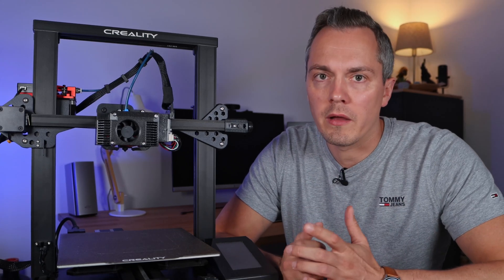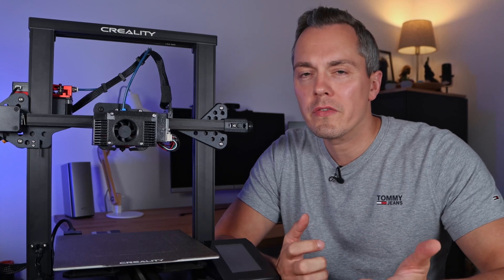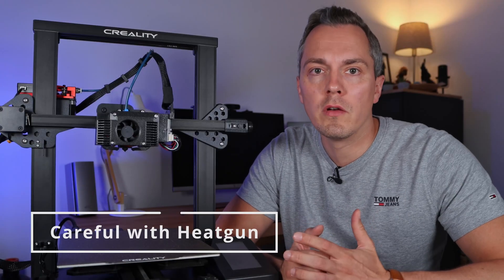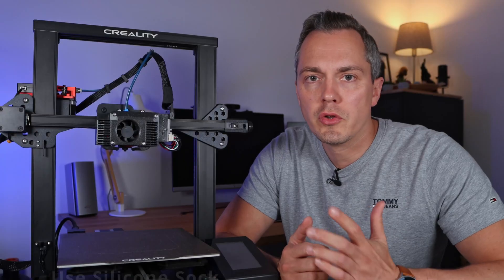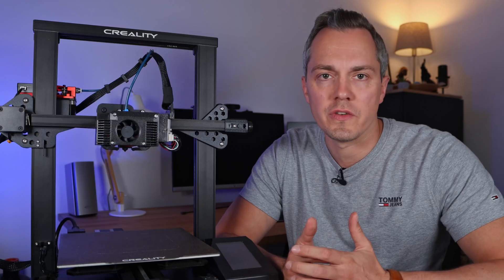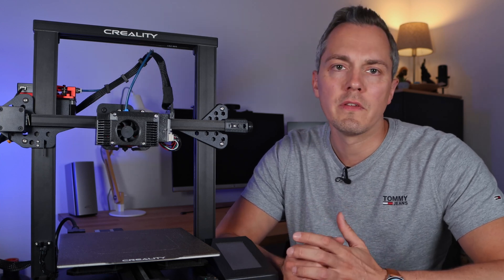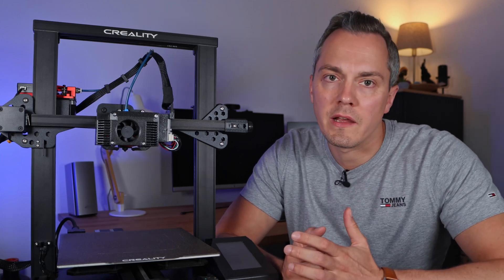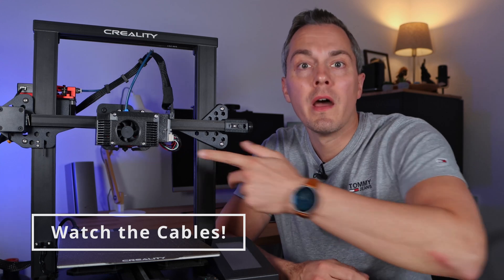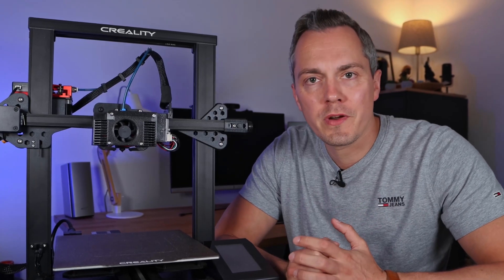I think you should definitely do the upgrade if you're owning a Creality CR6 SE. You can find a link to all print files as well as a bill of materials in the description. I'm very interested in your thoughts and ideas in the comments. Some final tips: be careful when removing hot glue with the heat gun, as the original board holder deforms quite easily. Make sure you're using the silicon sock for your heat block — I wasn't using it initially and the significantly improved cooling caused some thermal issues. If you install the heating cartridge the opposite way, you may have to cut a small piece out of the silicon sock for cable clearance. Remember to do a PID tuning after replacing the heating cartridge, and do bed leveling after working on your printer components. Finally, make sure none of the cables are rubbing on the print bed — a bit of cable management and bending the cables should do the trick. That's it guys, I hope you enjoyed this project and I'll see you in the next one.